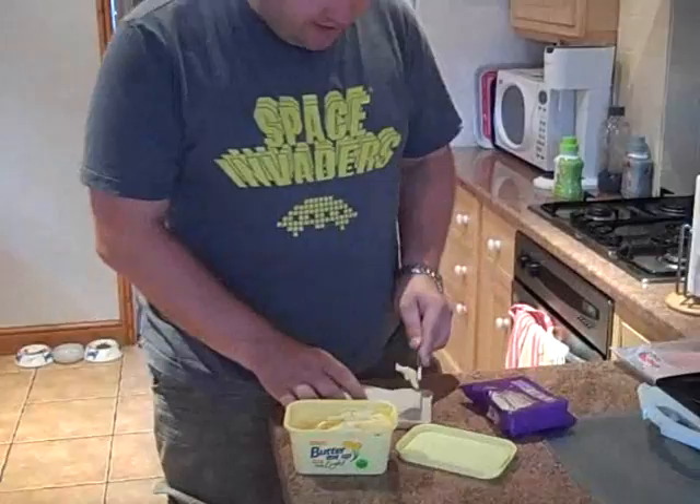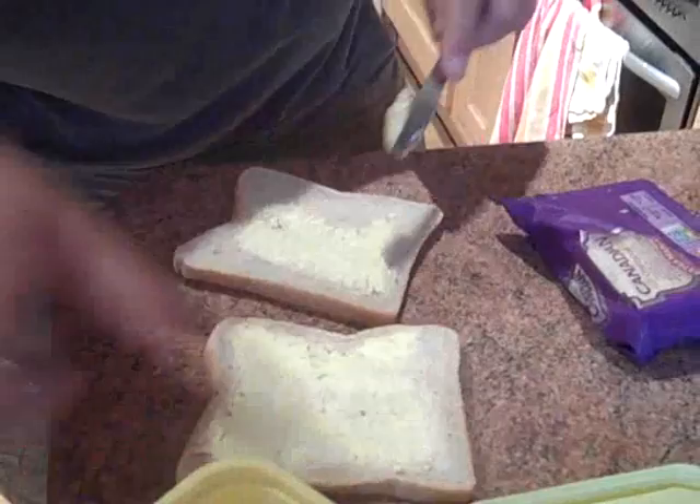Right then guys, it's lunchtime. So I thought I'd make myself a nice toasted sandwich. Big fan of toasted sandwiches — make them for the girls all the time. And obviously the real key to making a good toasted sandwich is to make sure you've got a really good filling.